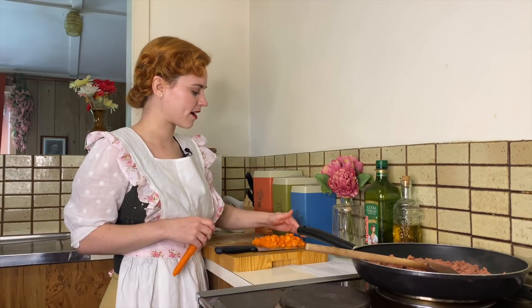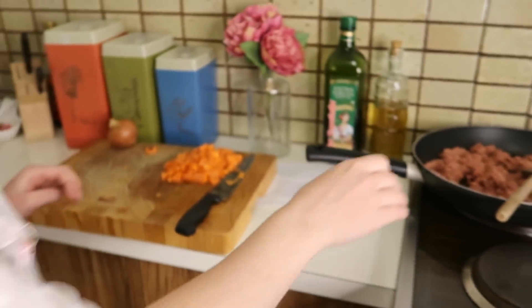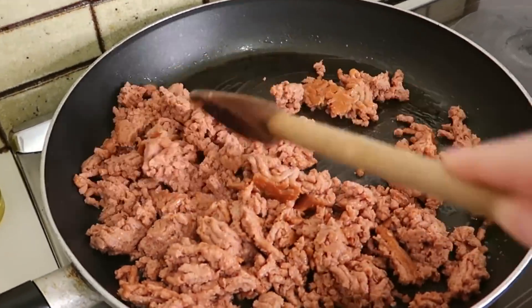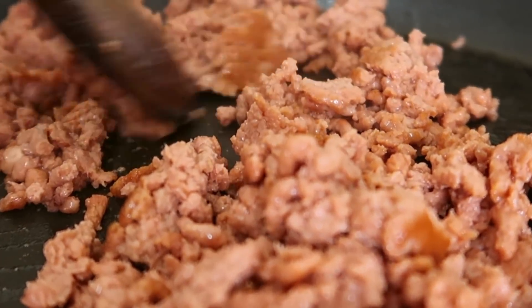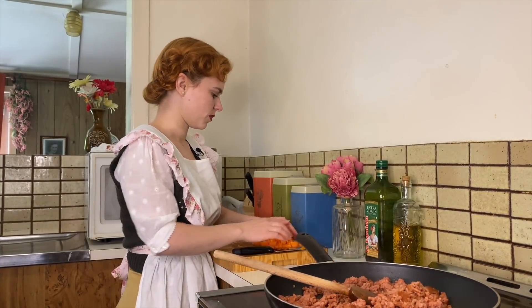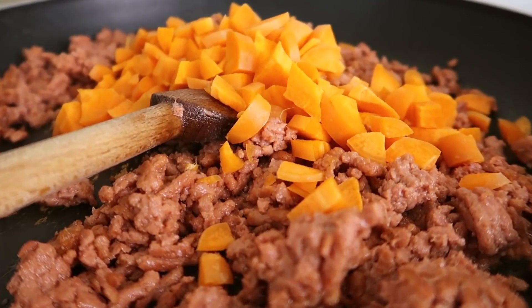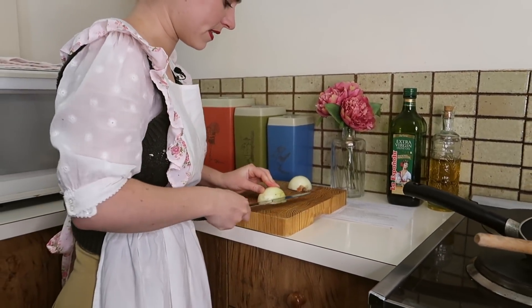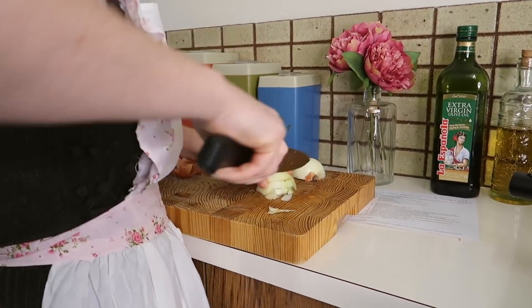The recipe doesn't specify how many carrots, so I think I'm just going to do two. Don't forget to stir the mince! I'm just going to take this off the heat — that's all done — and then we can add in our chopped carrot. Now I'm just going to dice up this onion, slicing lengthways and then down and then across.